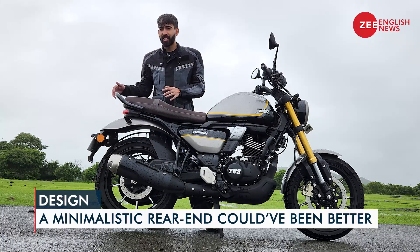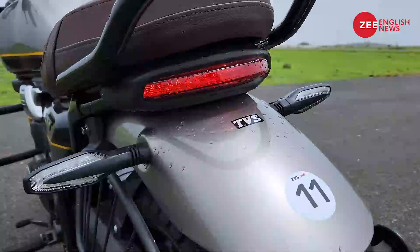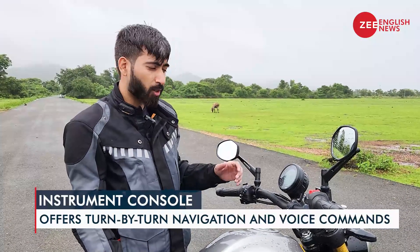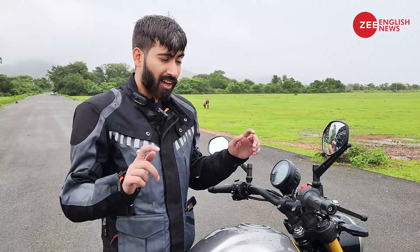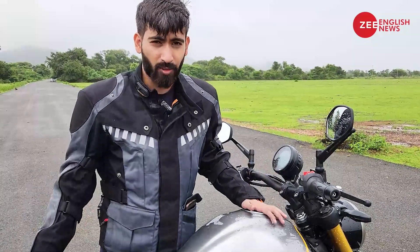However, I believe the rear fender could have been a better designed unit. The switchgear and the instrument console on the Ronin are of high order when we talk of quality. In fact, this instrument console offers a lot of information that at times would be really hard to process for the riders. Thankfully it is legible in all sorts of lighting conditions. For now, let's hop on and see how it is to ride.